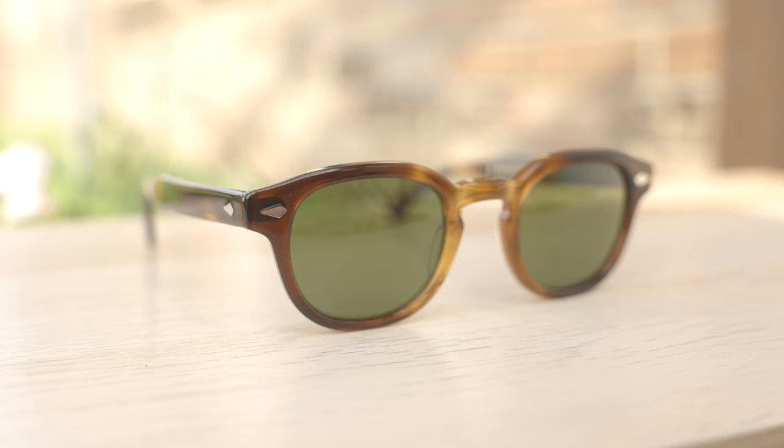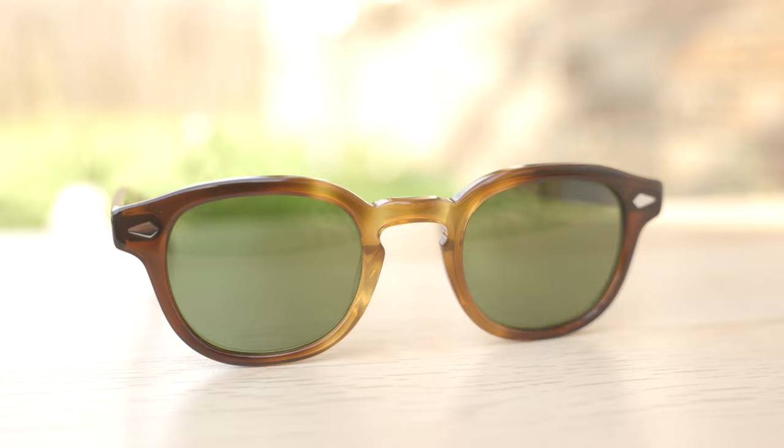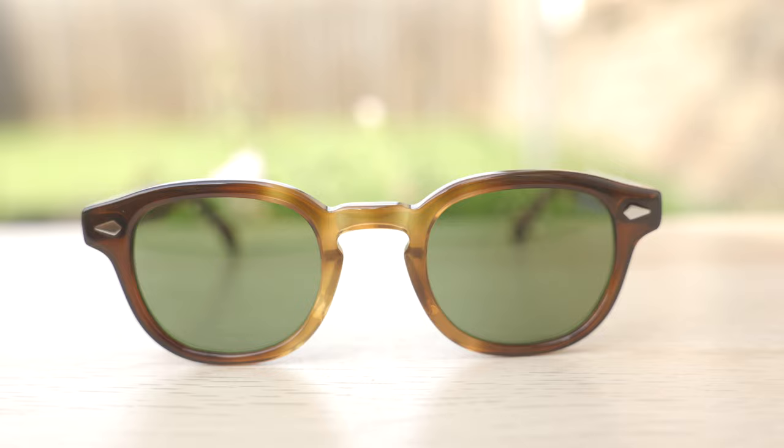These Moscot Lemtosh are handcrafted using absolutely beautiful Italian acetate. The particular colorway I have in today's video is their tobacco colorway, which looks absolutely gorgeous, especially when you wear these out in the sunlight. I really love the contrast of how the middle of the frames are lighter than the outside — it just adds a really cool and unique look to them. The acetate is just absolutely beautiful, and they do a really good job with the polish of the frames as well. They are very shiny and gorgeous, and that acetate really pops when wearing these frames outdoors.